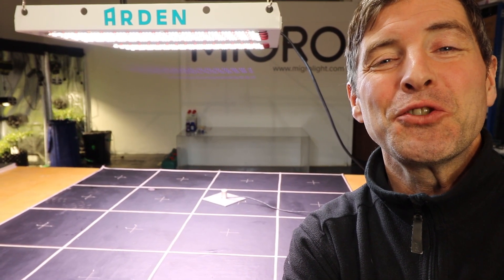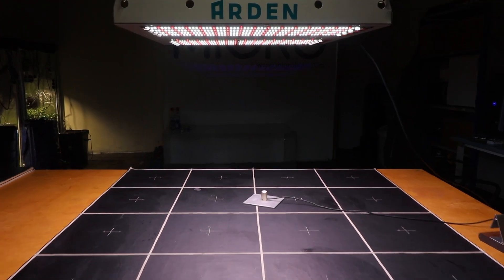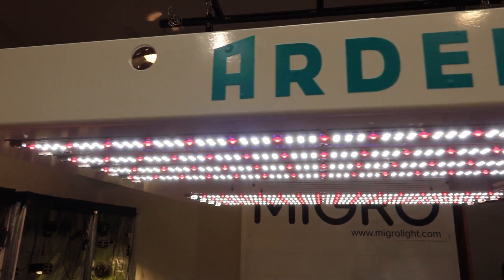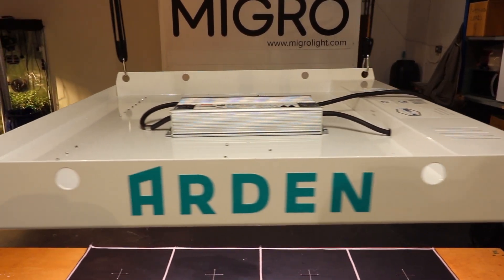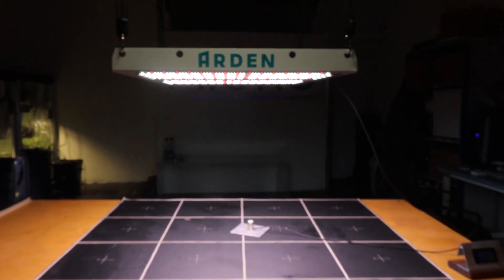Hi guys, welcome back to the MyGo YouTube channel. I've got a really exciting light to test today. This light behind me has got the brand new Samsung horticultural LED strips on board. They just came out over the summer and this is the first light I've seen with them and my first light to test to see what their output is like. Believe me, it's worth waiting for — it's a very, very exciting result.